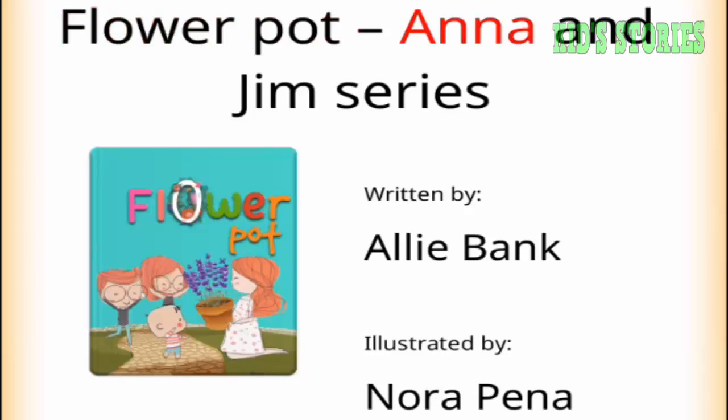Flower Pot. Anna and Jim series, written by Ali Bank, illustrated by Nora Pena.